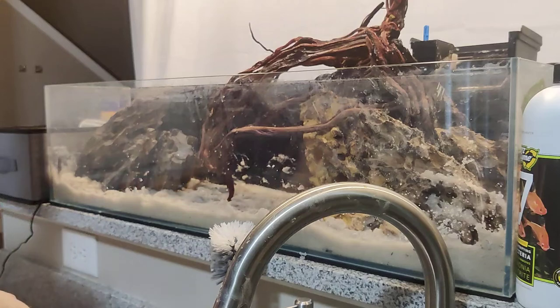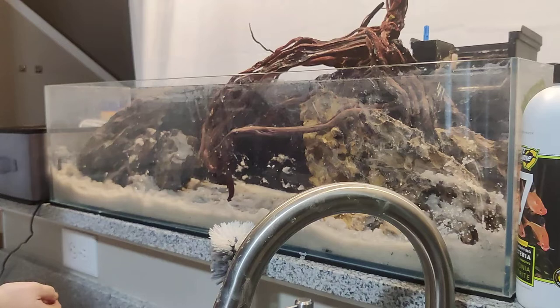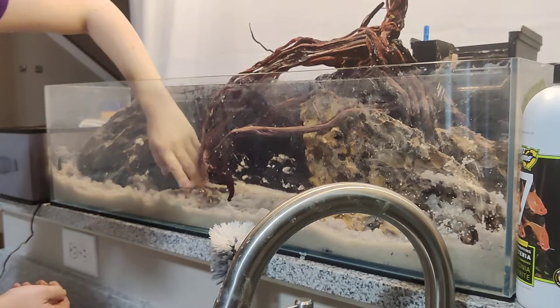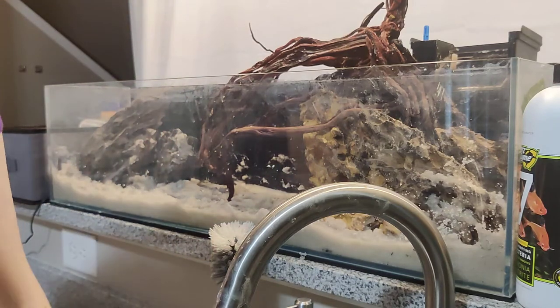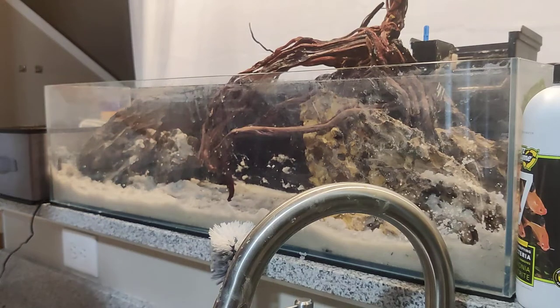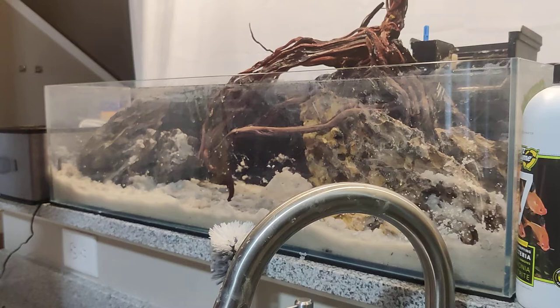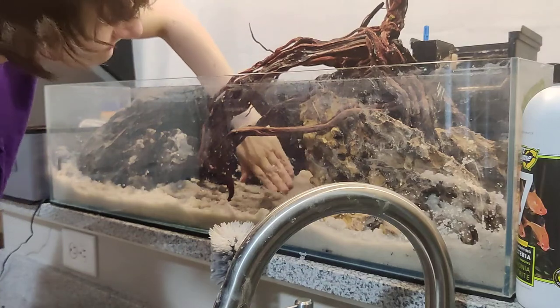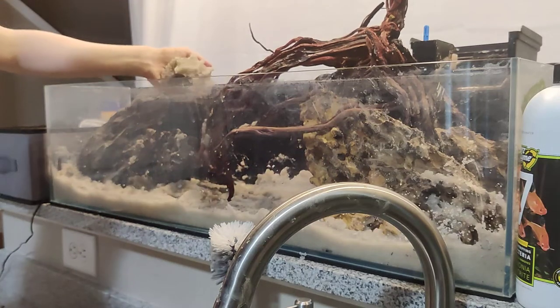I'm sloping this tank pretty dramatically because I don't have to worry about overflow like I did with another tank. My dresser actually warped from that overflow. The sloping is going to make this tank look a lot deeper than it actually is — it's just an illusion.